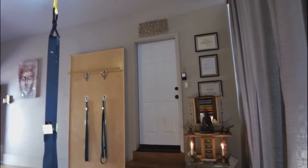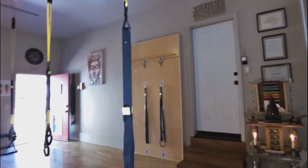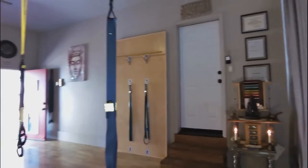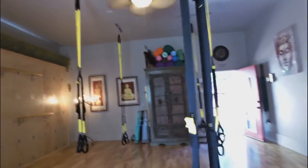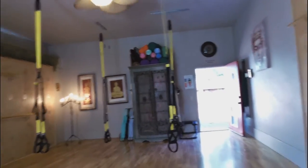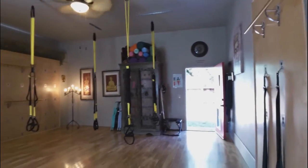We can set an intention, and above that are my credentials. That door leads into my home, and I'll show you how I made an entrance into a bathroom. There are the yoga walls. And there's my supply cabinet, which has a lot of props and whatnot in it.